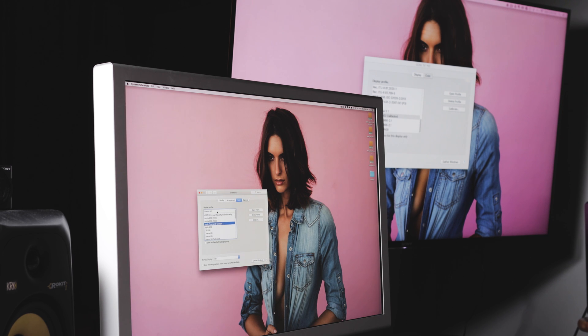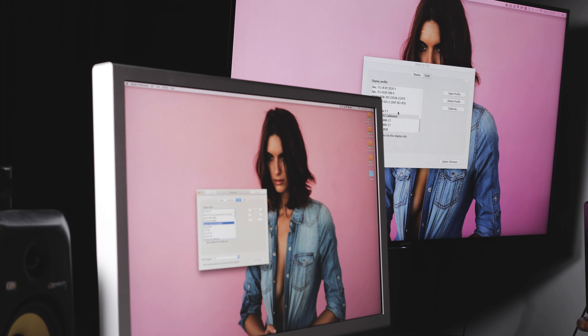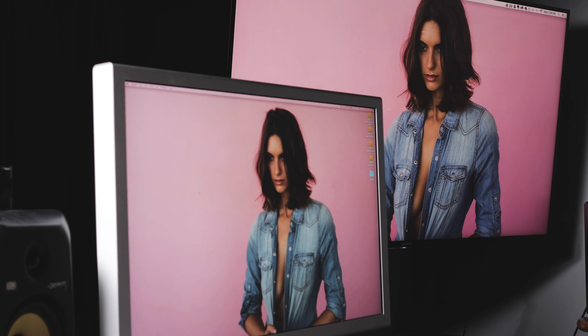You can see when I click back and forth between the default and the new color profile created by the Spyder 5 that in my two-monitor setup, the Apple Cinema Display was much warmer and the Sony was much cooler. When I was coloring before I didn't know which monitor to trust, but now you can see that the two displays are nearly identical in color, contrast, and brightness.